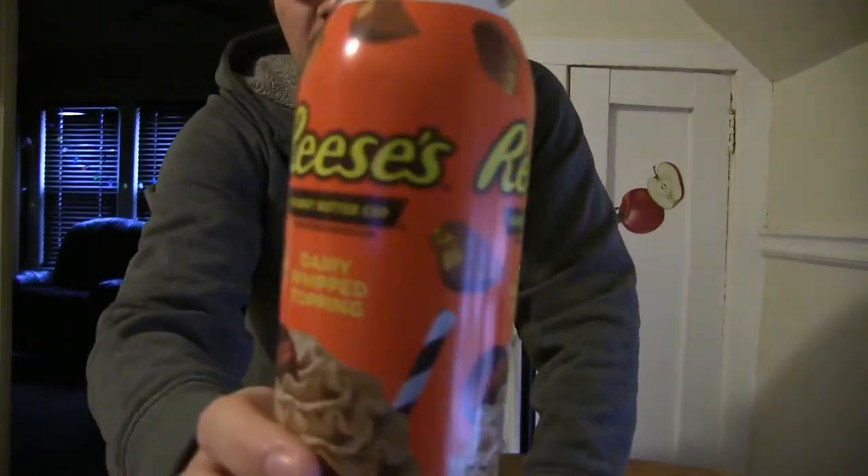We have another Reese's Pieces product and I am so hyped about this one because it took me four Walmarts. For some reason here in Milwaukee, Wisconsin, they only sell this product at Walmart and it took me four different Walmarts to eventually come across it. There were two Walmarts out of the four that actually had the product, but one of them was all sold out.